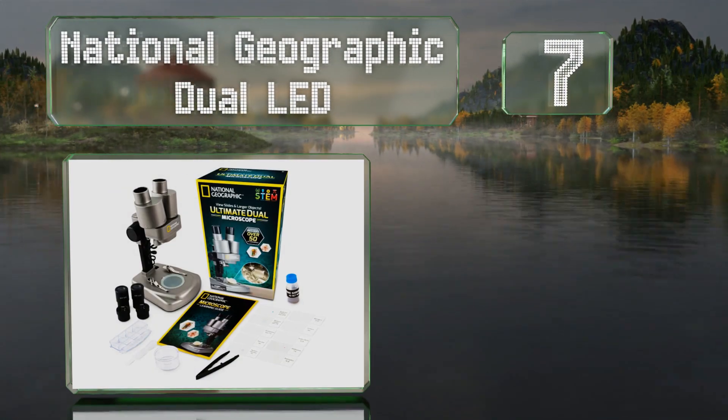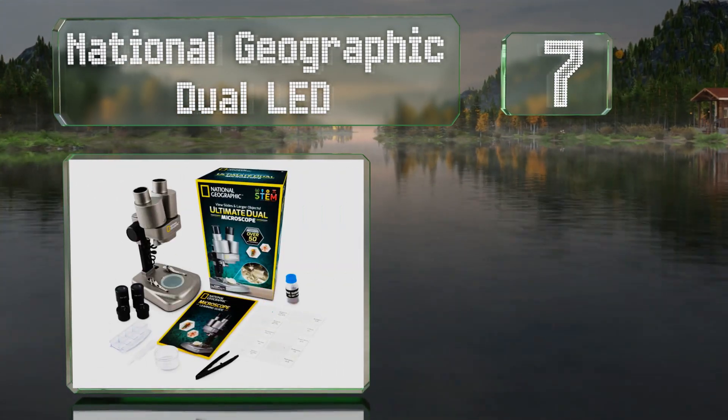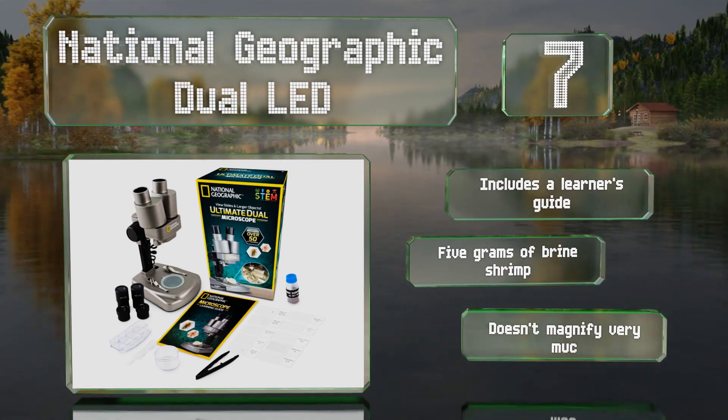At number seven, the National Geographic Dual LED is a versatile model ideal for studying subjects under direct light or for looking at specimens floating on the bottom of a petri dish. It includes a learner's guide and five grams of brine shrimp, but it doesn't magnify very much.